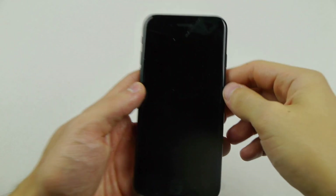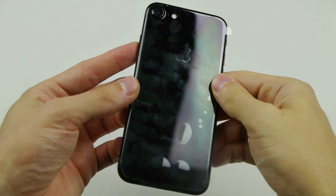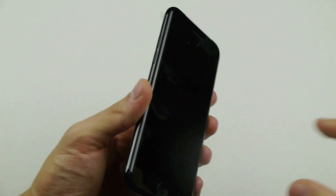What is up guys, TechRacks here. I was able to get my hands on the brand new Jet Black iPhone 7 and I just wanted to make a dedicated video towards this specific model.